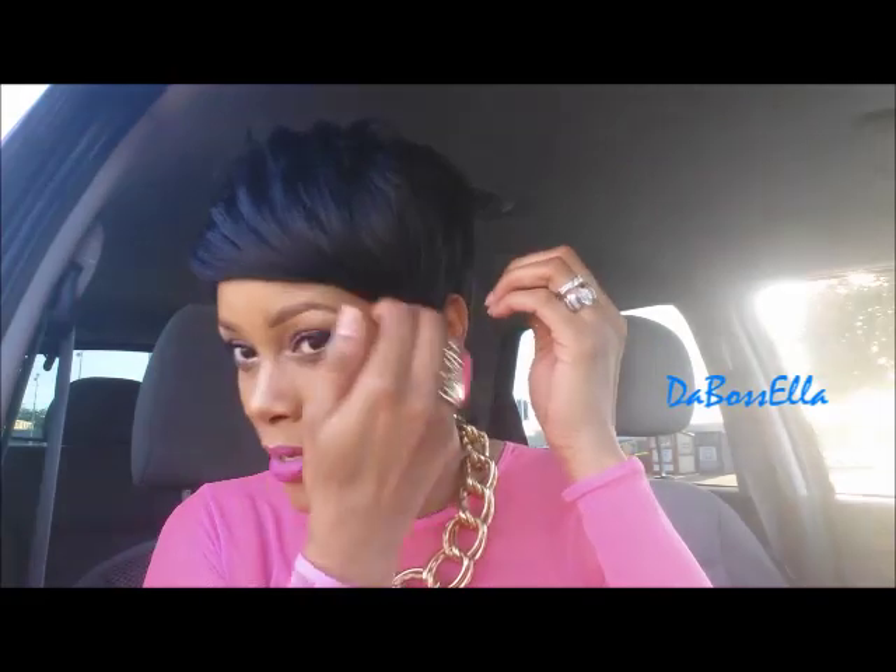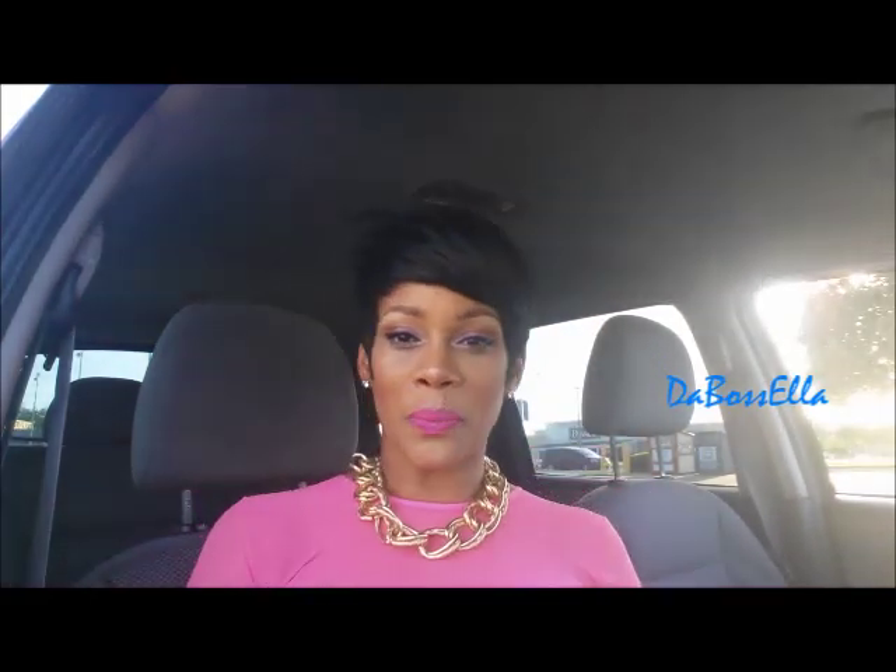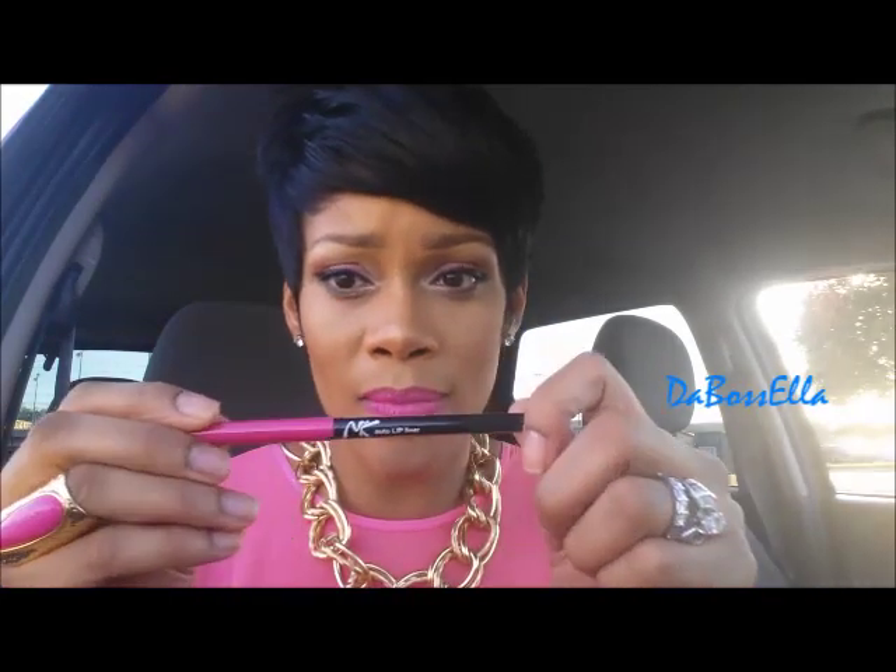Anywho, this is it. I'll insert some pictures. If you're wondering what lipstick I'm wearing, I'm wearing the Candy Yum Yum, and the perfect liner for it is the Nika K auto lip liner in the color deep pink. This is perfect, y'all.